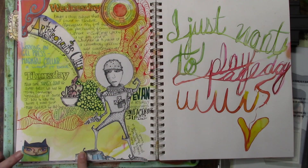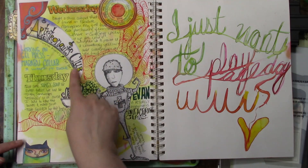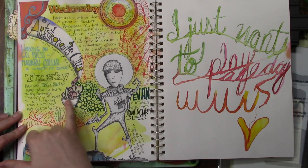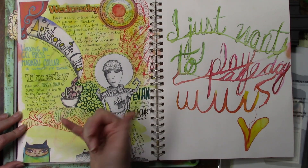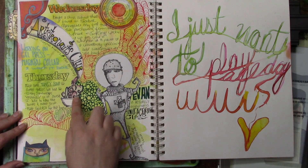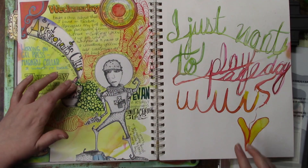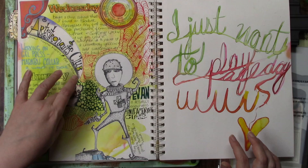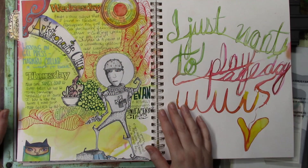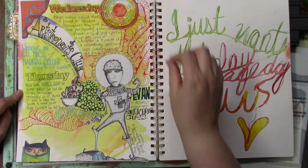Everything on this page that's been cut out and glued is from her — well, the bowl I drew because I wanted a bowl. I made some turkey soup that day, and these swirlies — I don't know what they're supposed to be, but they were on Tisha's collage sheets and I just used them like steam coming up. And this is all doodles, that's a stamp.